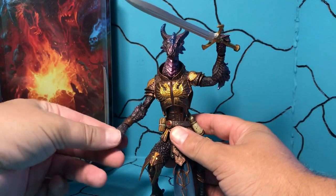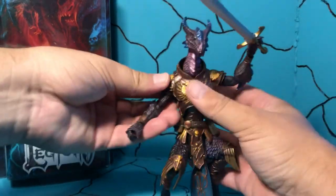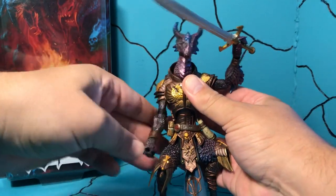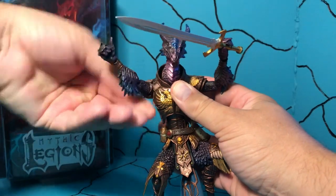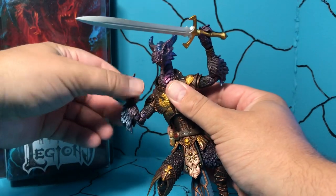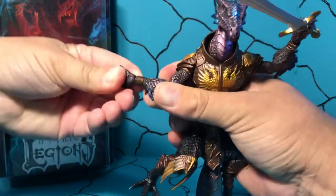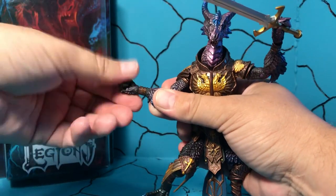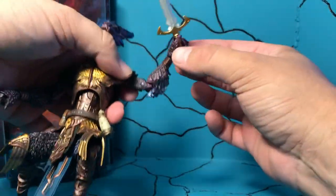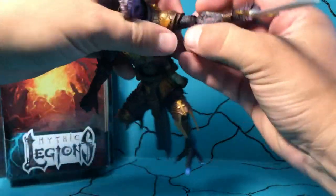He's got two gripping hands, so he can hold his sword in either hand. The posability on it is not great, but it's not bad. He's got his armor, so his arm can go up that high and then back down. He can rotate it all the way around. You've got a hinge, double hinge at the elbow, and you've got the hinge at the wrist — pretty tight. And then you've got the swivel. On this elbow, mine came in super loose. That's the most disappointing thing about this.